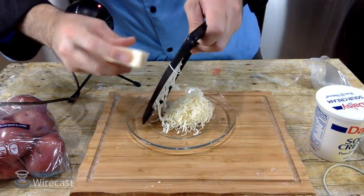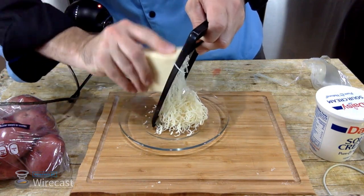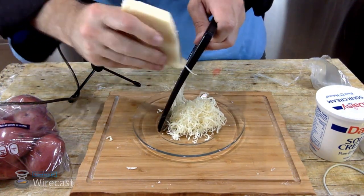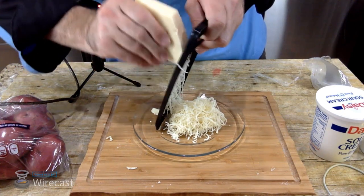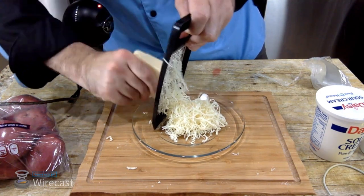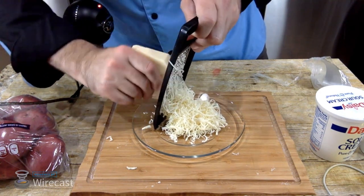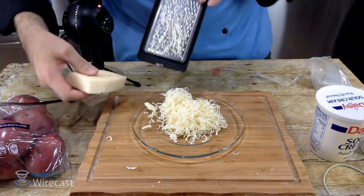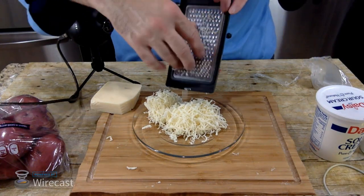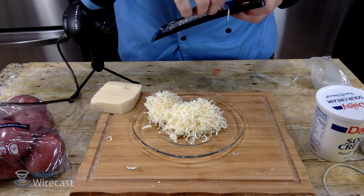I'm going to use a cheese grater — we're going to grate some cheese and get it all prepared. Nothing like some fresh grated cheese. We don't have to do a whole lot of this but I like cheese, so why not. That should be good — can't go wrong with cheese.